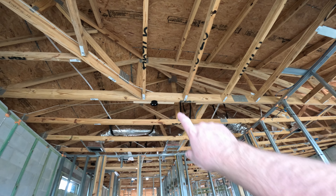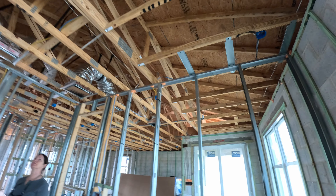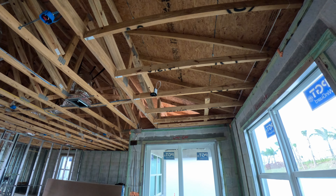It looks like there are extra reinforcements for that ceiling fan, which is very, very good. This also has reinforcements for the ceiling fan.